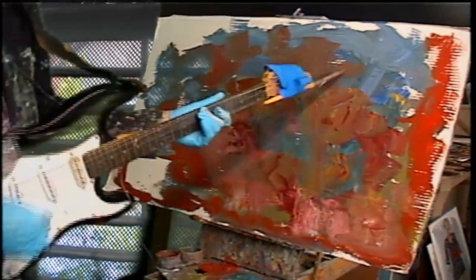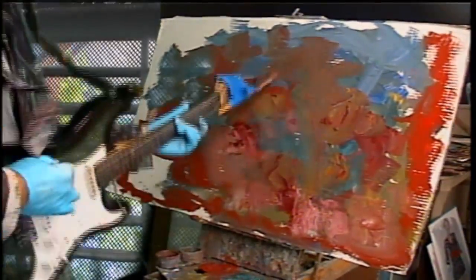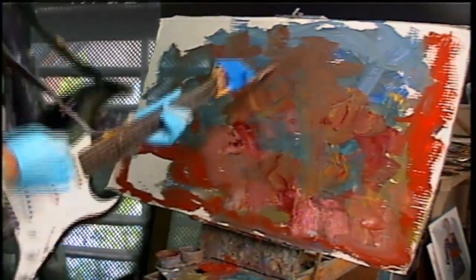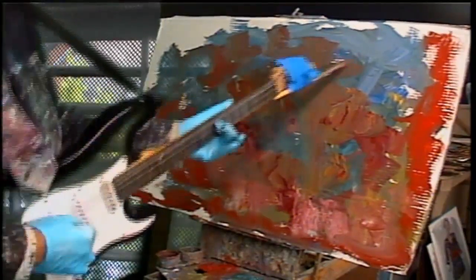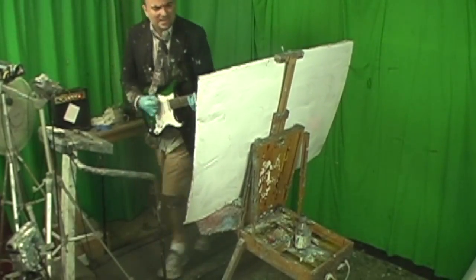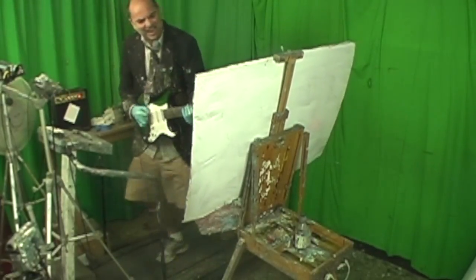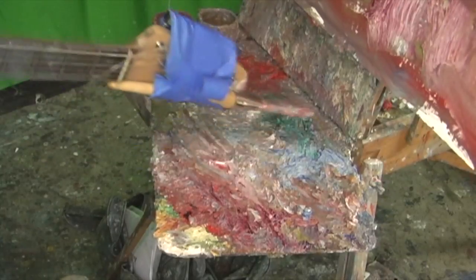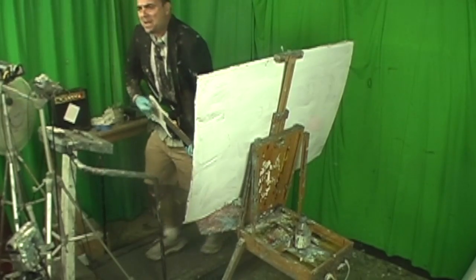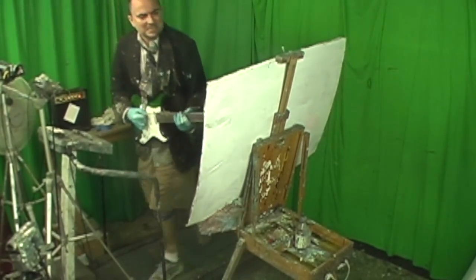Paint, paint, paint. Bring paint, bring paint. Keep on going, people. Keep on going, people. That's it. Keep on going! Keep back on that! Ha! That's it!